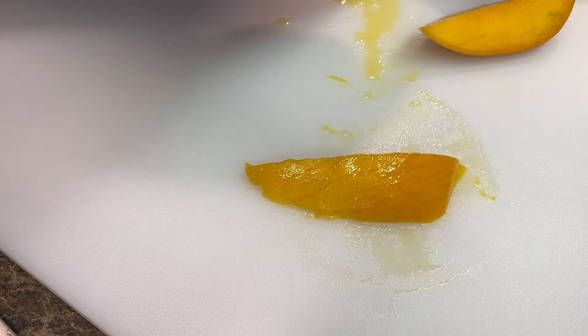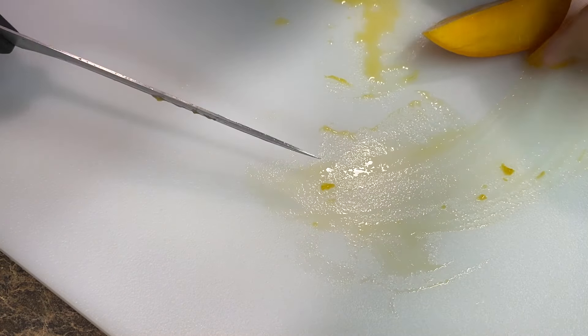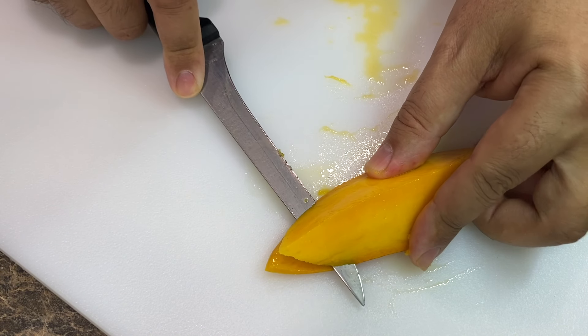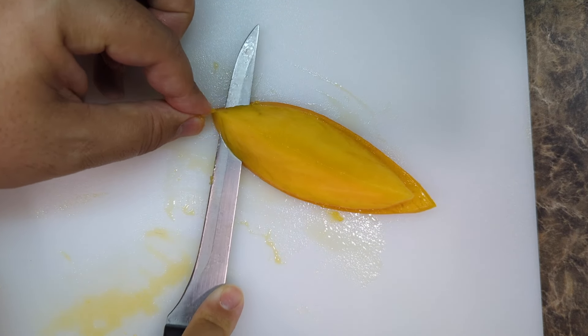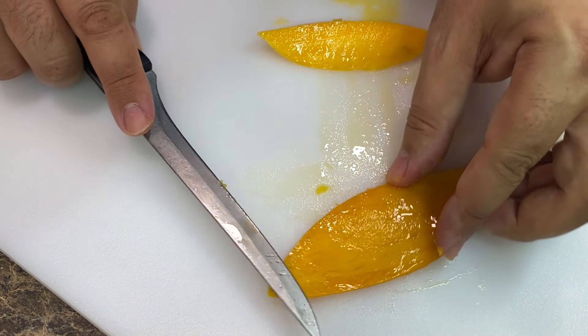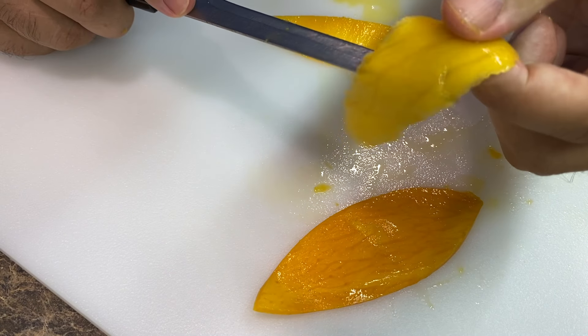You end up with a very thin piece of skin with no real amount of flesh on it, and you get your nice big mango chunk. So start pressing down with your knife to kind of flatten it, and there's the chunk, there's the skin. If you really value your mango and want to get every possible last piece of flesh off that skin, you can go over it again and get a super paper-thin piece of mango — because why not, tastes good.